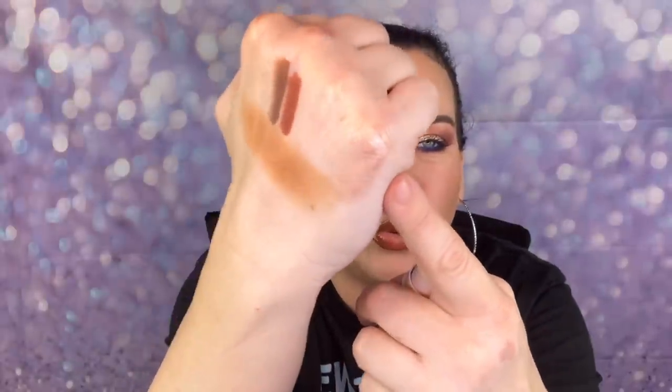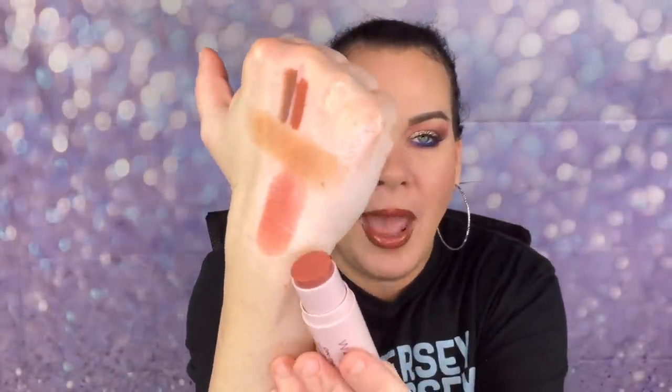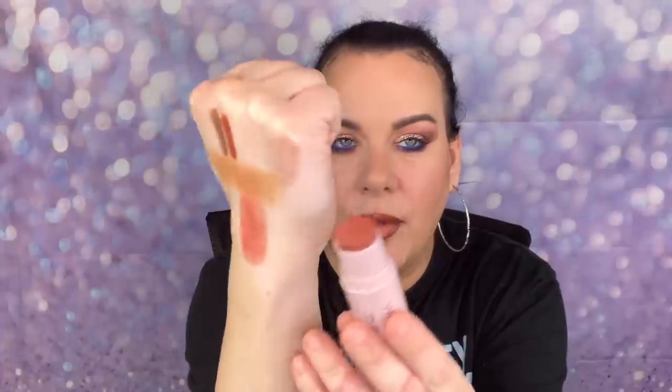The highlighter is like a rose gold — a little too dark for me, but if I use a very light hand and tap it in, I can work with it. The blush is a gorgeous color. Putting it on now — oh yeah, that's beautiful! These two actually complement each other really nicely.